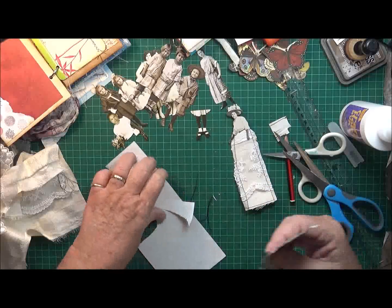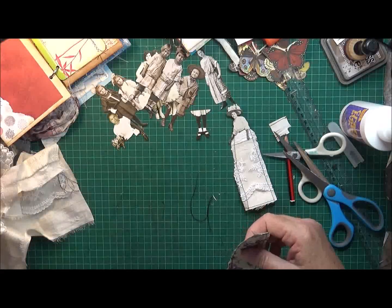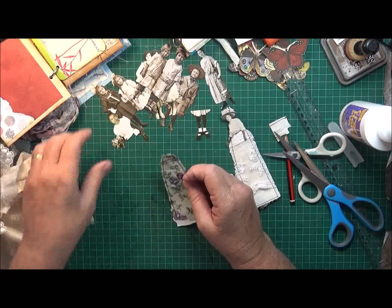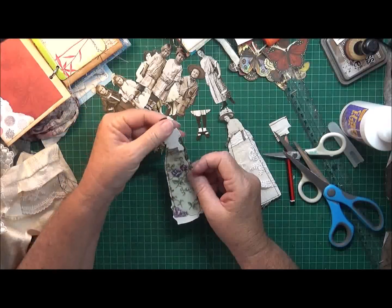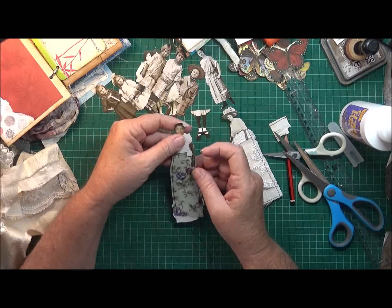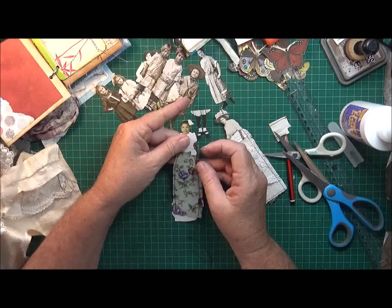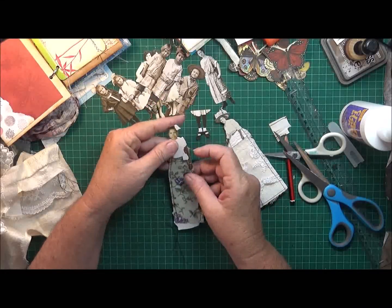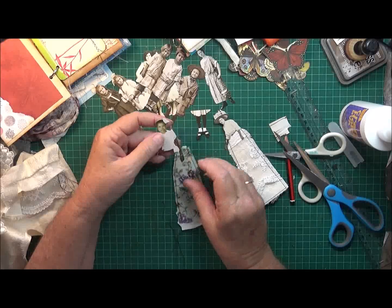I think the paper just gives it a little bit of stability. There we go - I will glue her on there.